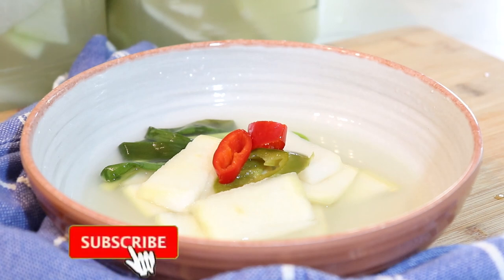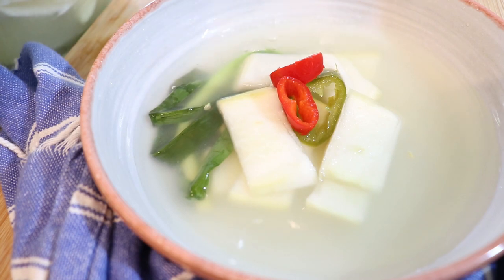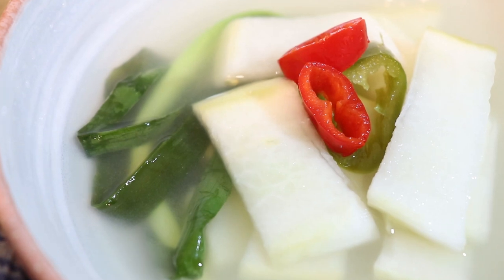Hello everyone, welcome back to my channel! Today I'm going to show you how to make a quick and easy donchimi that you can eat in a couple of days. Donchimi is a Korean radish water kimchi — it's super refreshing and yummy. Let's get to it!